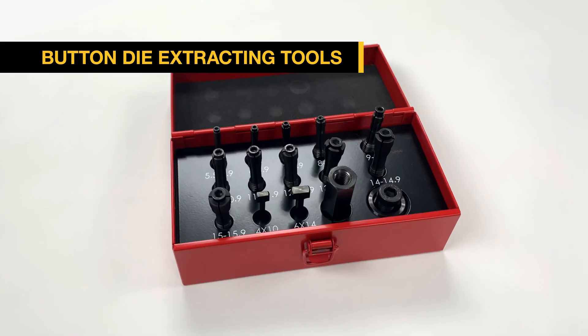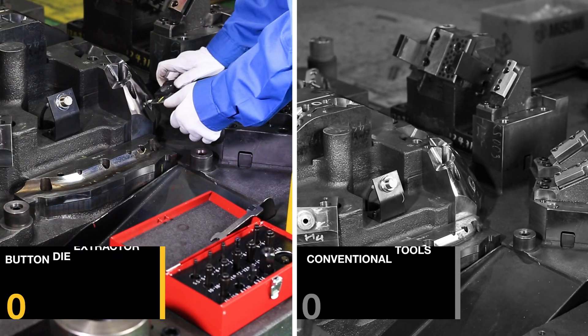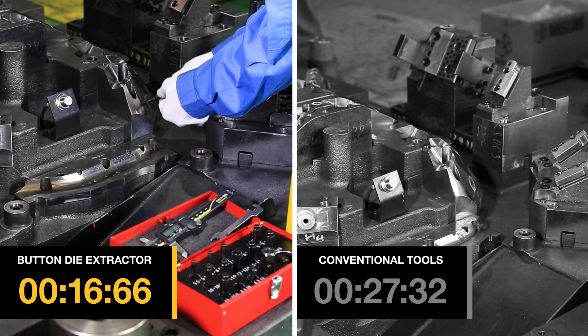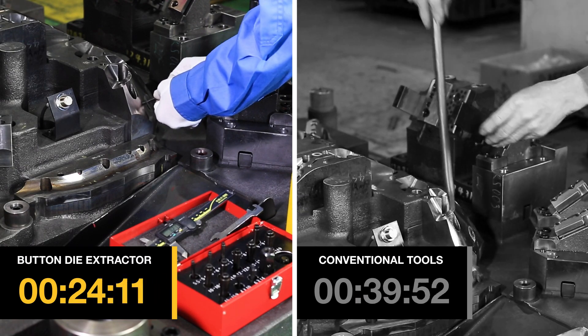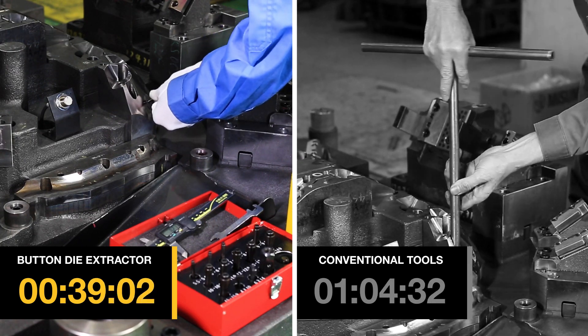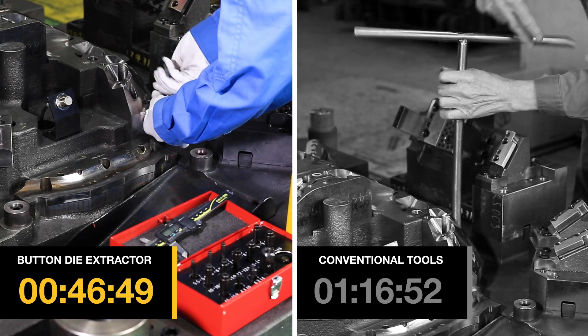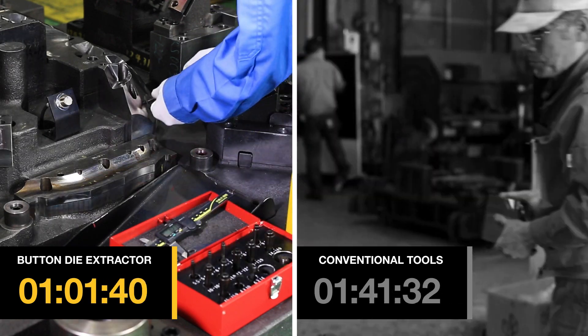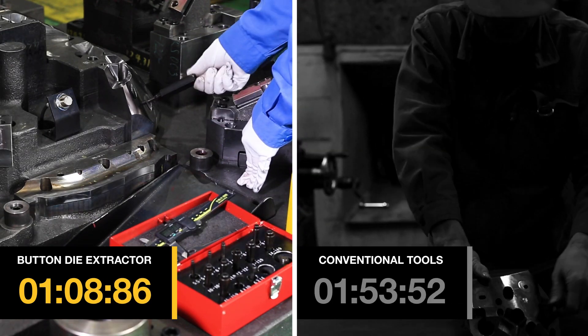Introducing Masumi's new button die extracting tools. Masumi developed this new set of tools to eliminate the need to disassemble die components because of how labor-intensive it is. Previously, round button dies couldn't be replaced directly on the die, which could lead to long down times. But with Masumi's button die extracting tools, the process is now streamlined.